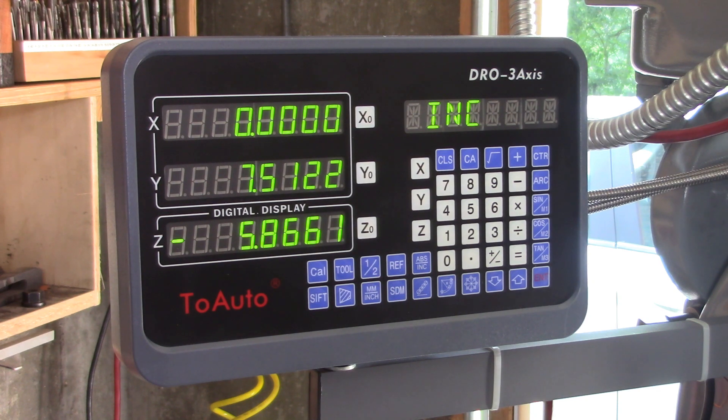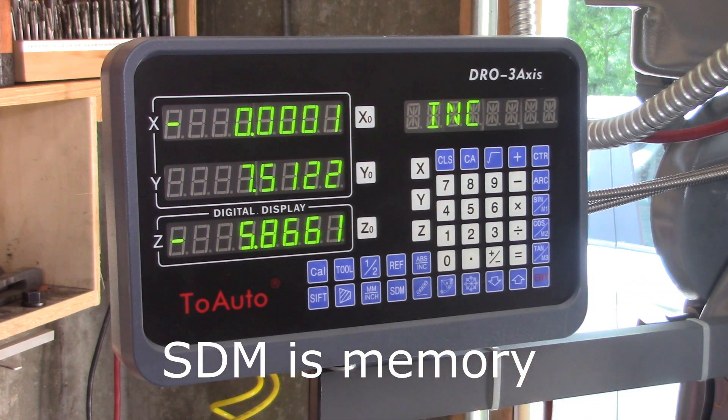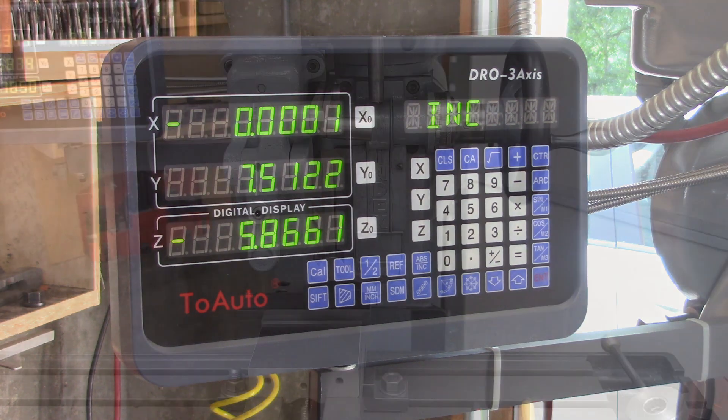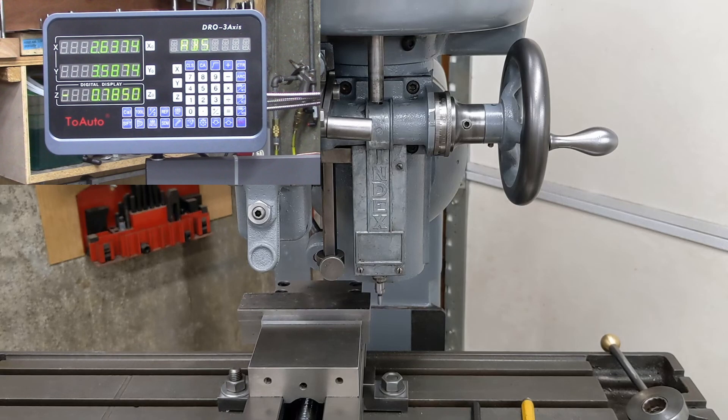I didn't have a full understanding of how that worked, but I do now. I need to put that protective cover back on here as soon as this video is over just to protect this display. Inches and millimeter. SDM — no clue what that is. Here's a radius and laying out a bolt circle. Got a lot to learn. I've been messing with this thing a little bit — there's some interesting things it can do.